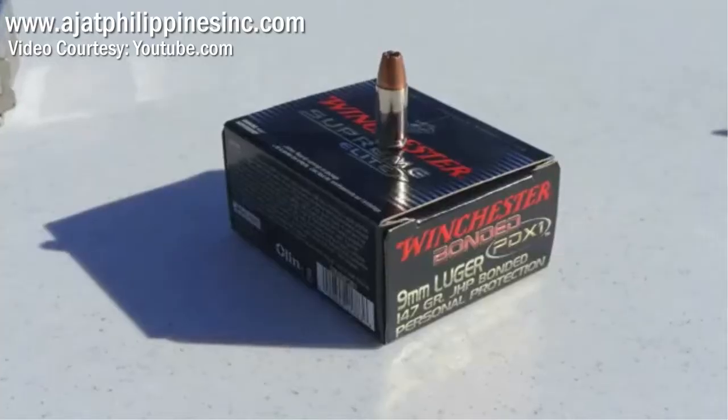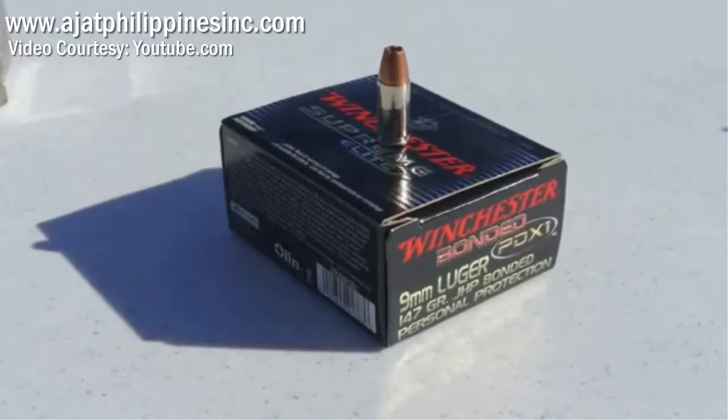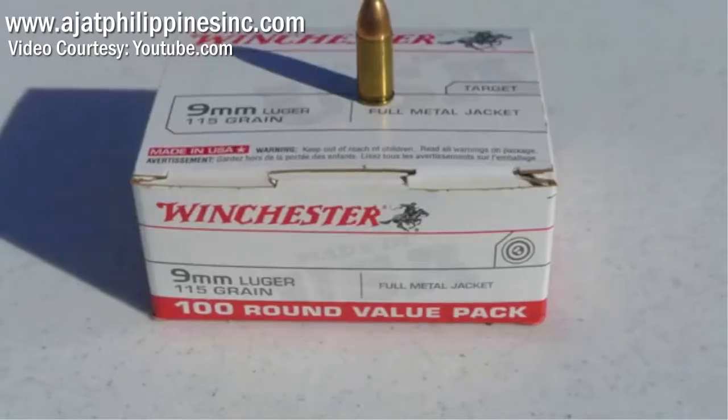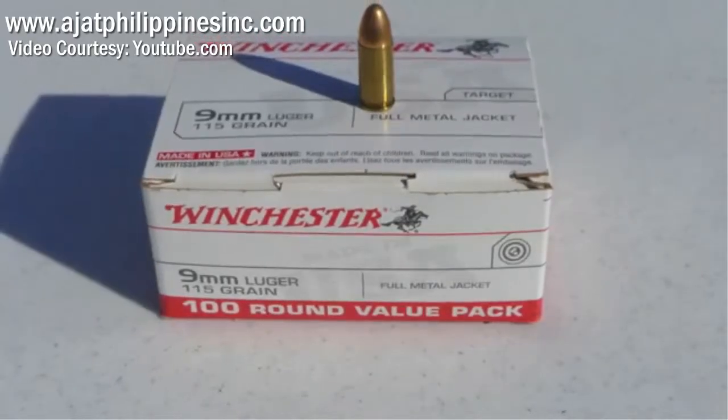We're going to do the 9mm now. We're going to start it on the concrete blocks. We've got two different rounds we're going to shoot. The first round is going to be a hollow point, 147 grain, personal protection brand. And the second shot will be a full metal jacket, 115 grain.